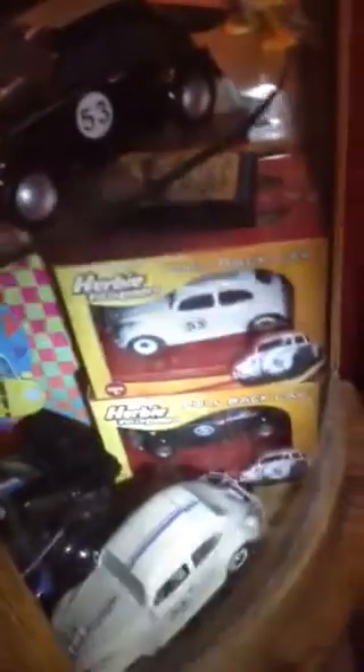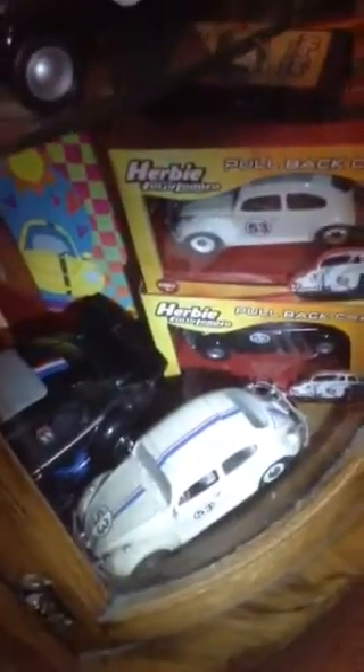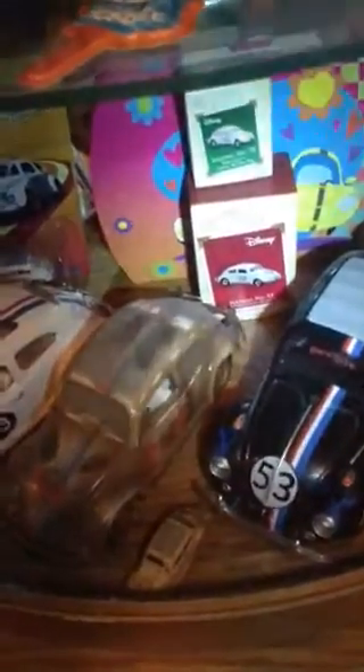That's what they looked like in the original box. This is the model kit — I think a Revell model kit of Herbie right there. There's the large remote control black Herbie, Christmas ornaments from Hallmark back there. This is the dirty version of Herbie Goes Bananas by Johnny Lightning — the big and the small.